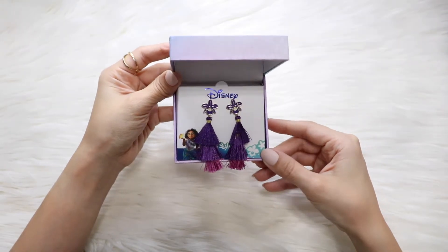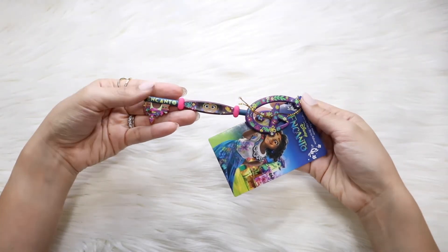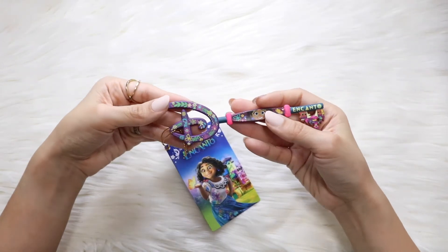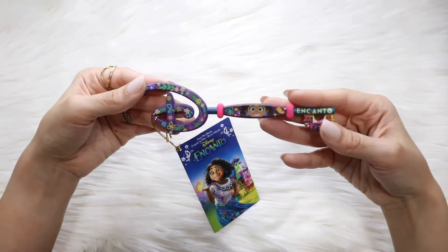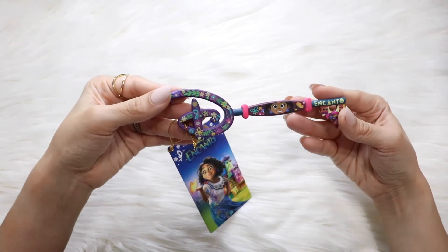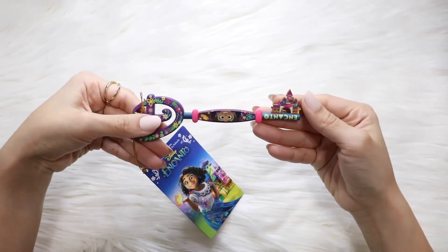Unfortunately, this came like a day later. The last product I'll show you was a gift with purchase — you just needed to use the code Encanto at checkout and it is an Encanto key. I don't know if you can still use it, but I used it just a couple of days ago and it worked. You might want to check that out if you are planning to purchase any of these things at ShopDisney anytime soon.